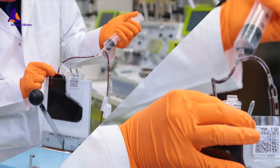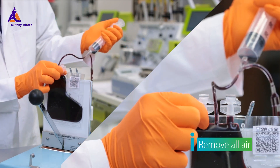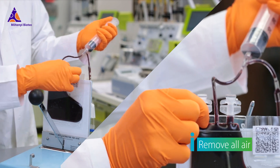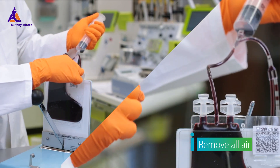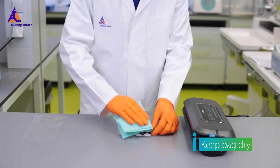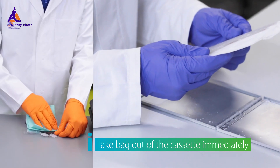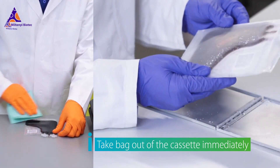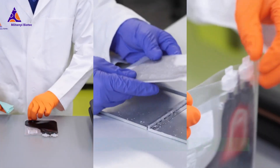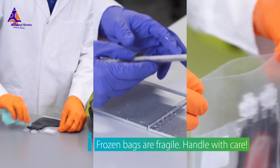Remember to avoid bag breakage and the loss of your cells. Remove all air bubbles from the freezing bag and the overwrap bag. Keep the bag dry. Remove the bag with its overwrap bag from the cassette directly after removal from the liquid nitrogen tank. Frozen bags are very fragile — always handle with care.